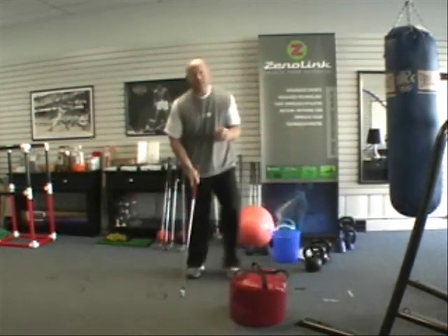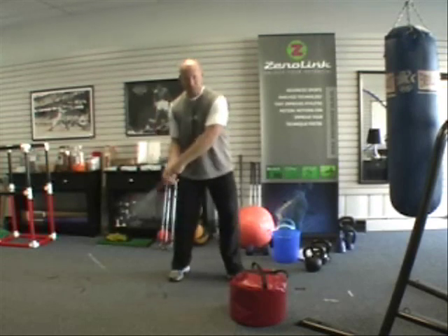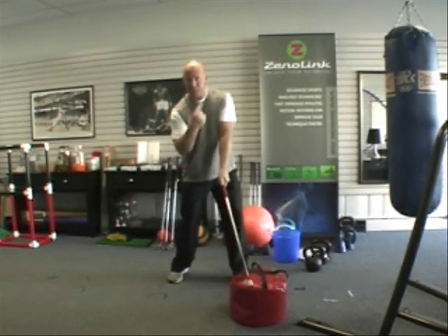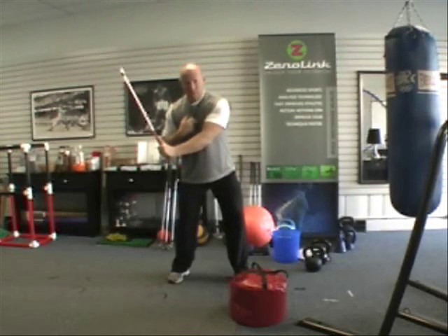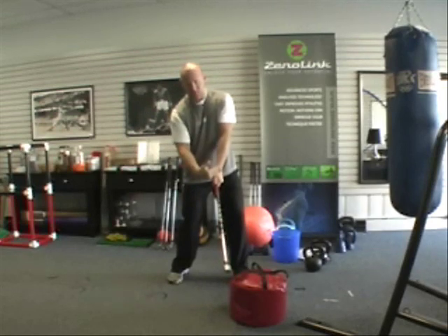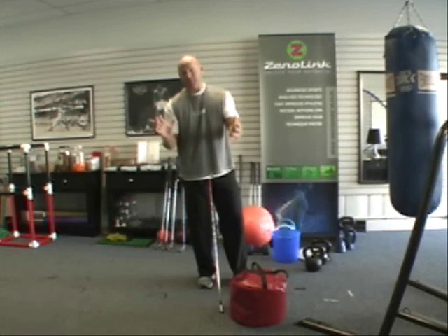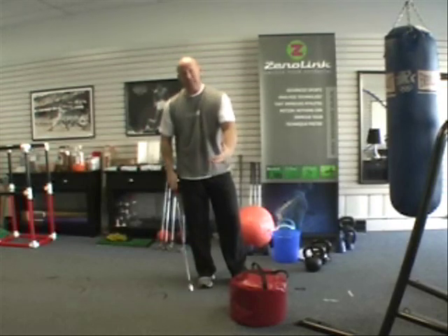The reason this is efficient is that we initially have the lever arm from the spine to the wrist — a shorter lever arm. As we decelerate the arms and release the club out away, we move the axis of gyration from the spine to the wrist. So we're releasing around the hinge of the wrist, again minimizing the lever arm and increasing the efficiency of accelerating the distal end — the club head — into the impact zone.